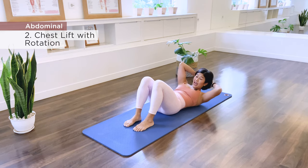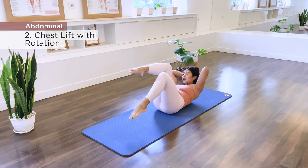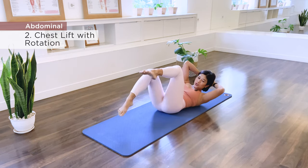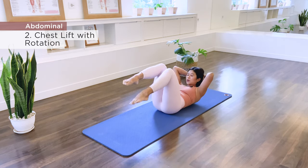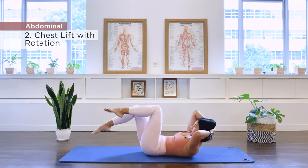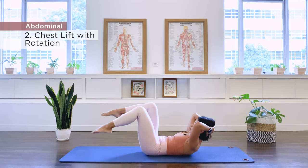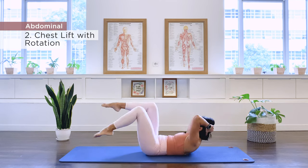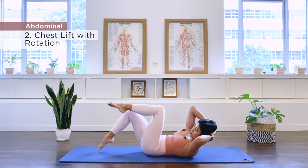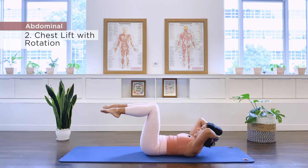To add a little bit more challenge, as you rotate, you can take the leg up to tabletop and then switch. Just choose which level is suitable for you today. Continue switching for ten repetitions, then back to center.